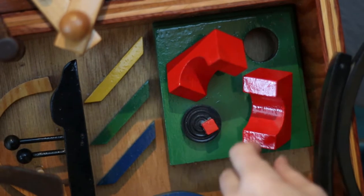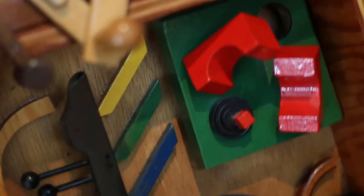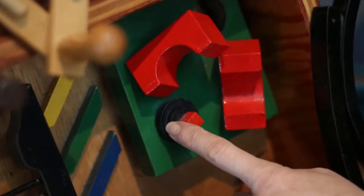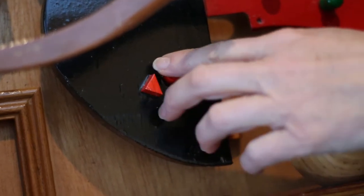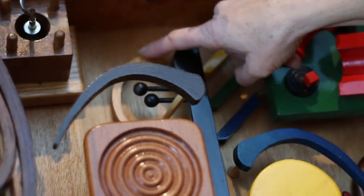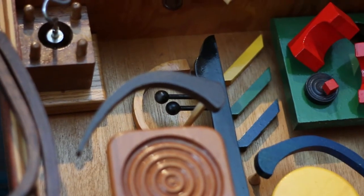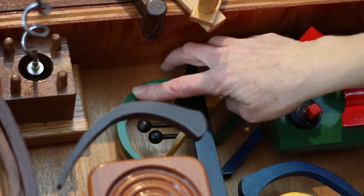And then a couple blocks. Oh — these are the arches I couldn't find in my blocks. I thought I had more arches in there, but I must have used them. The checker. These and these are all something — some kind of game, I don't know what they were. A little frame right here. And then oh, here's the other fender — I knew it was here. This is the other fender, but I didn't paint it green. See, it's the same shape as that one.